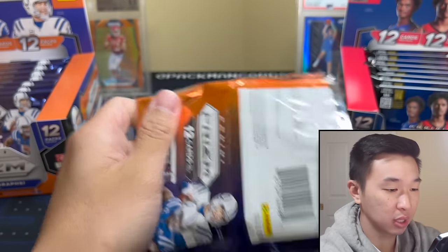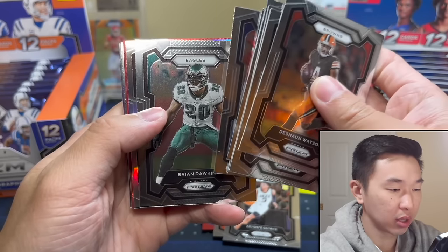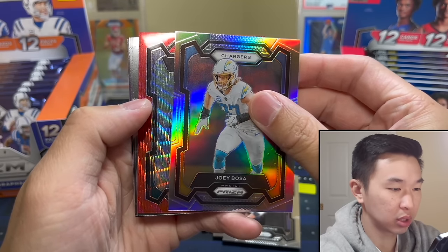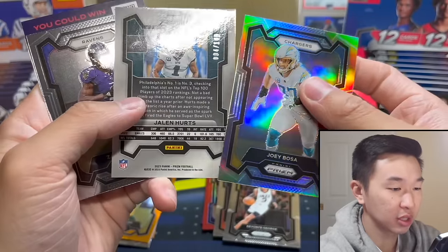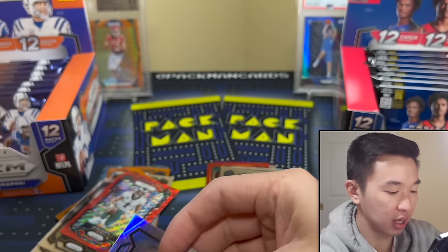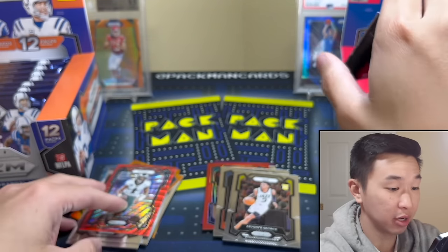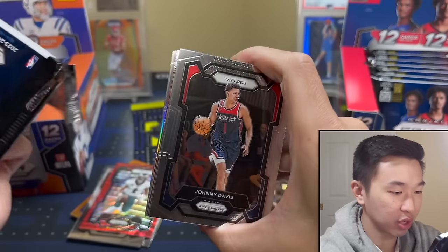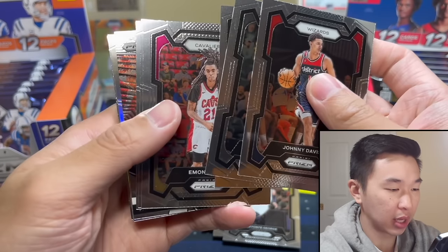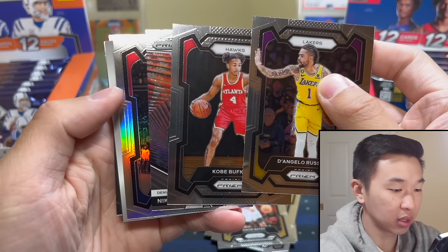I'll probably do an official vote on Instagram — Pacman Cards, link in the description — but you can just comment as well so we can know which format you guys like better and the actual winner from today. Around 149 so far. Base rookies here for prison football but not much to show — we have two stacks by default. Prison doesn't like me. Looked like snakes for a second but it's not. Definitely at some point going to go out of order and do two football or basketball in a row. Money Bates, base rookies. Kobe Bufkin, Avdia.